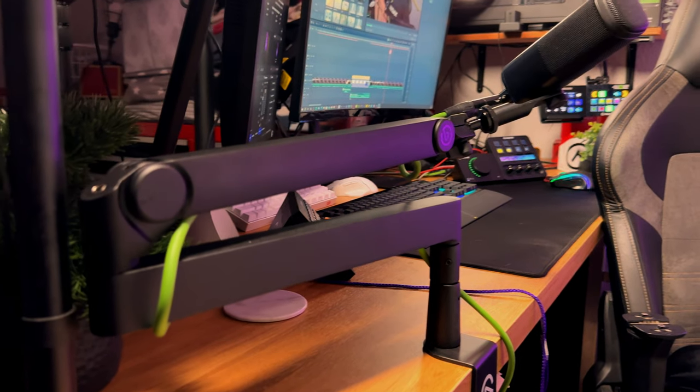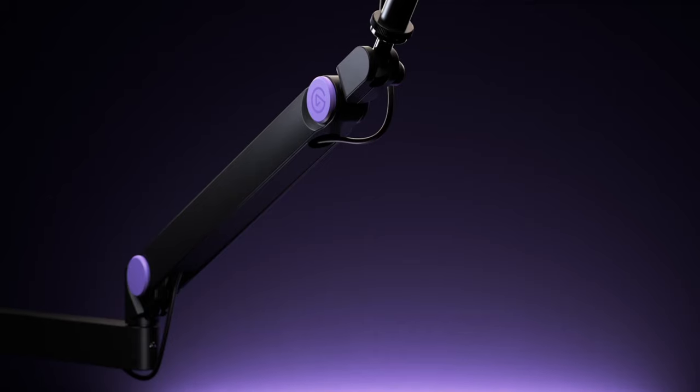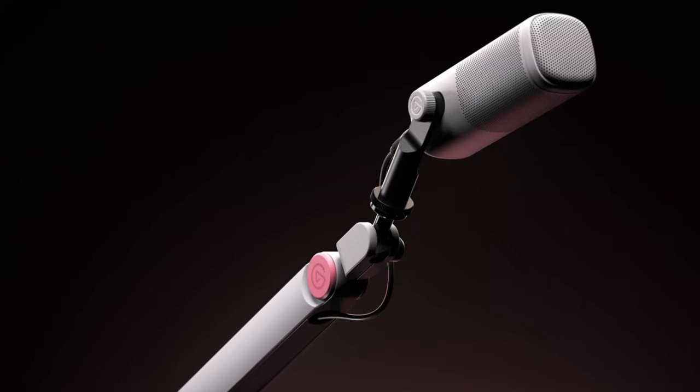First off, let's talk about build quality. The all-metal design makes this thing feel indestructible. You know it's going to last, and it looks sleek too. Plus, it has interchangeable hinge caps, which means you can personalize the look of your setup in seconds. Whether you want to go for a minimalist vibe or something more bold, Micarm Pro has got you covered.